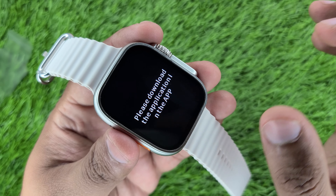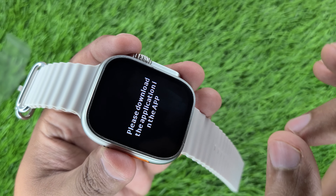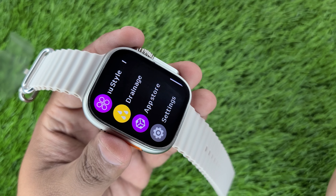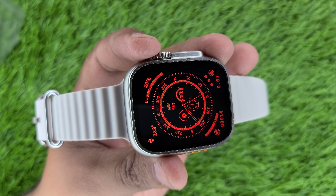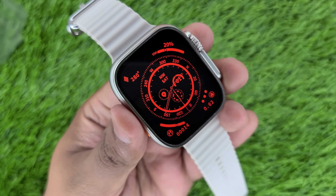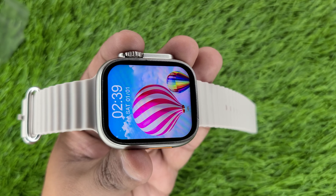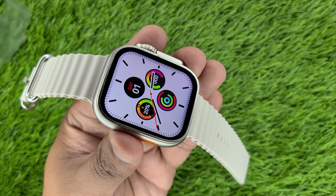From the App Store, you can download and add applications to the watch. The compass works smoothly and looks premium. So if you want to order this watch, let me know in the comments. You will get two straps — an alpine strap which has a premium look and very good quality.